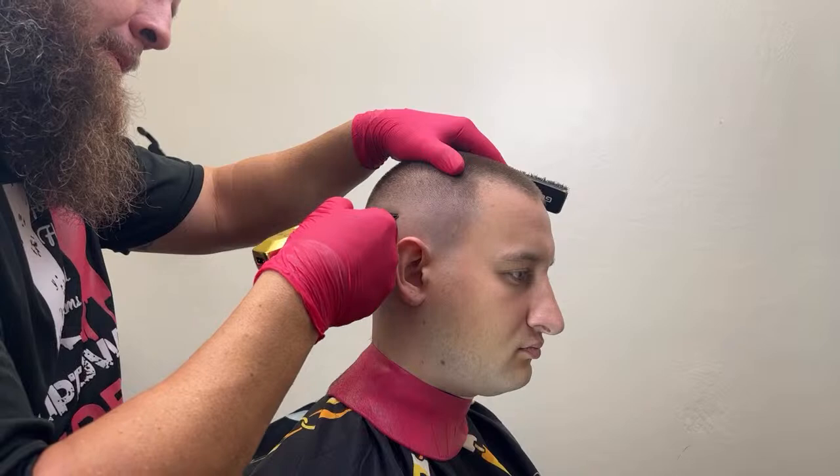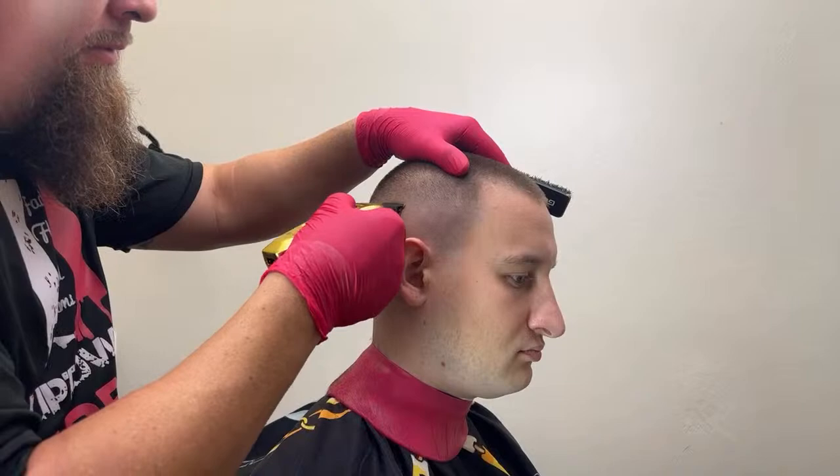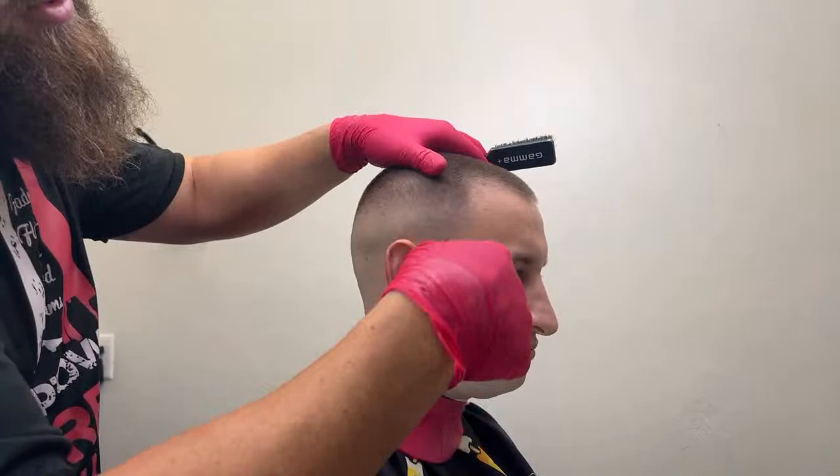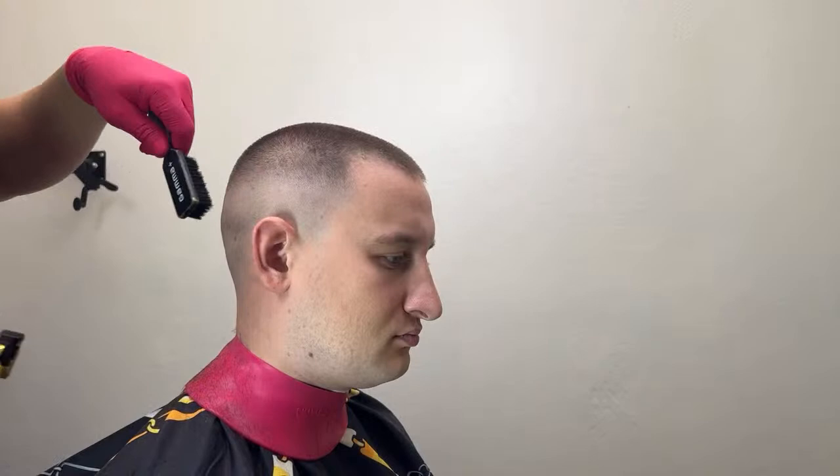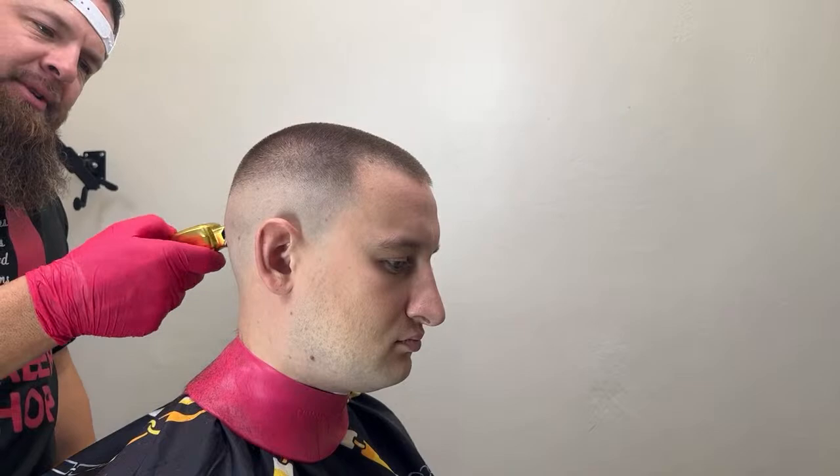Why does my clipper get so hot even when I oil it? Which blade would you recommend for an absolute hitter? For an absolute hitter I would get a gold X-Pro blade — that would cause a big improvement. The gold X-Pro blades are really really nice.